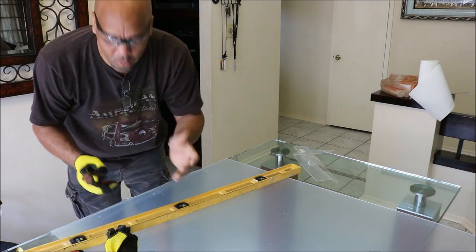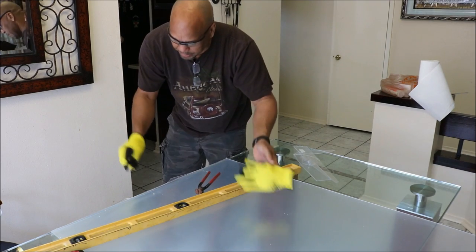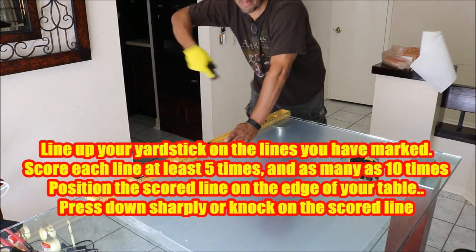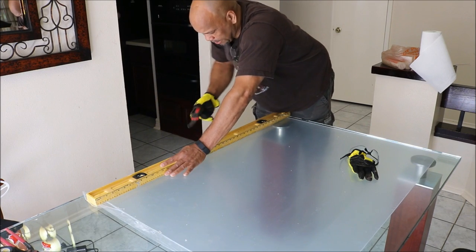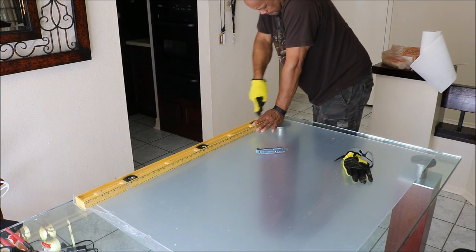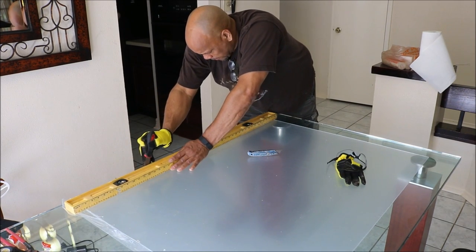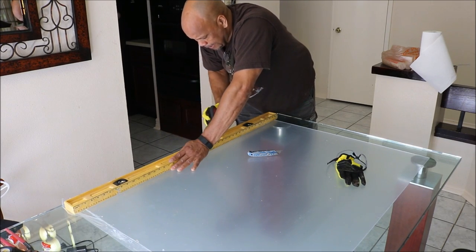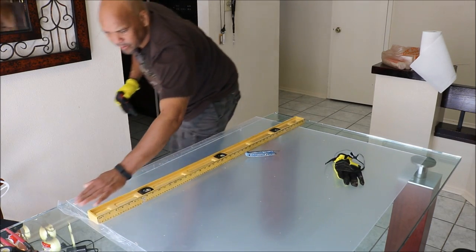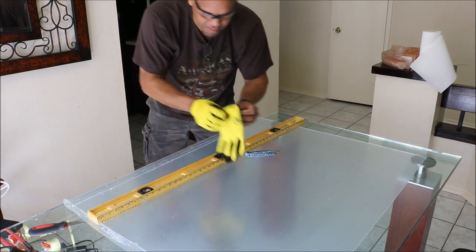Measure twice, cut once — that's what my father told me. You want to use safety gloves because this plexiglass will cut you. I'm gonna mark it with a few marks and score it about 10 times to get a good deep groove in there. Then put on your safety goggles.